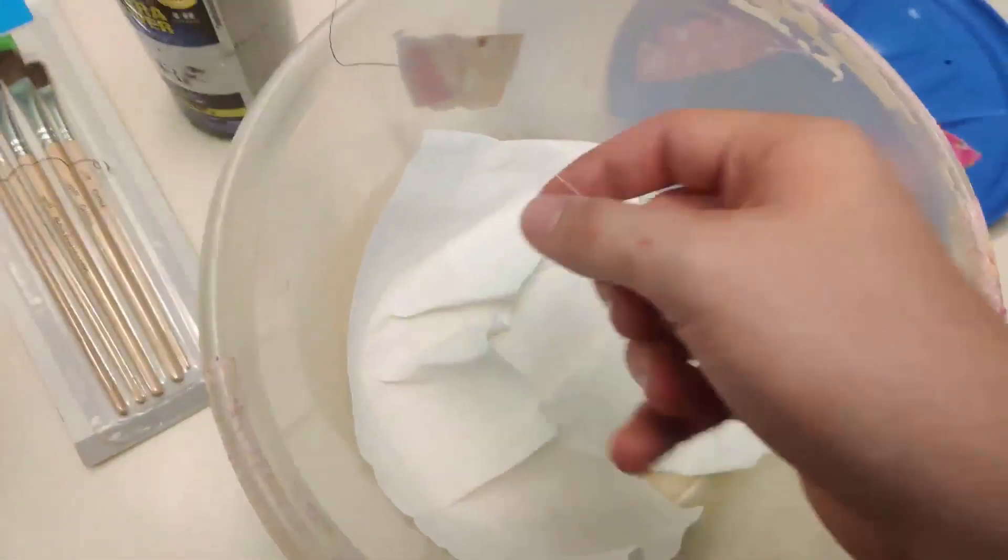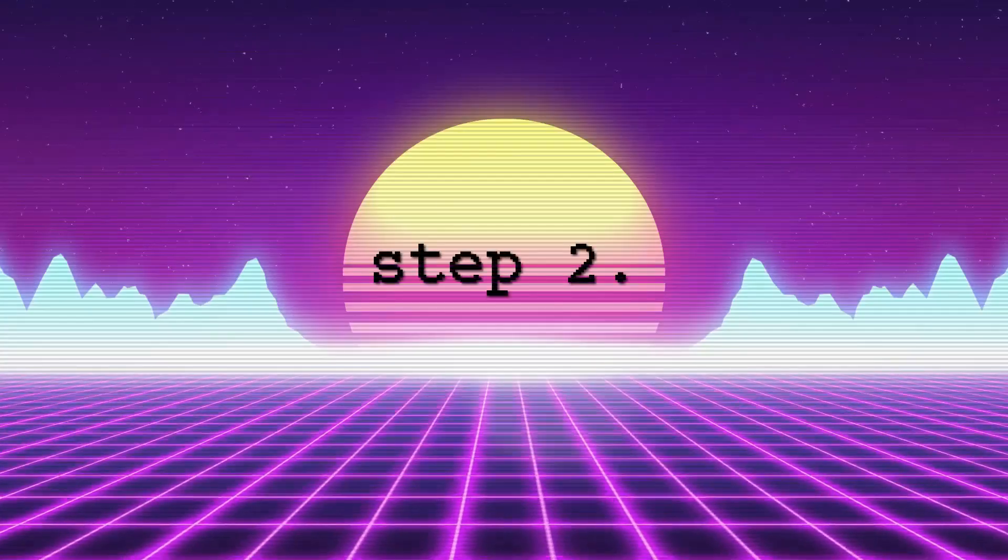Put toilet paper in the bottom of the container. Next, turn on your 3D printer and heat up the build plate to 110°C. You can go hotter, but 110 I found works the best. Let that heat up and we'll move on to the next step.